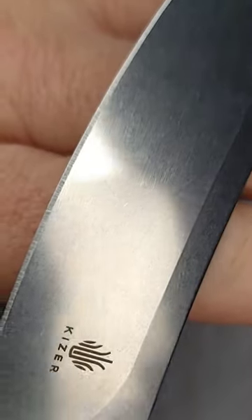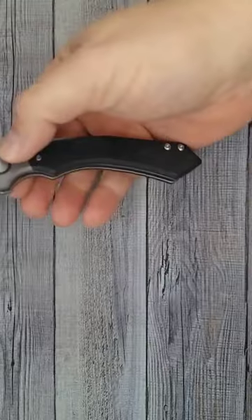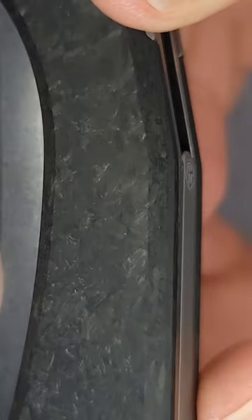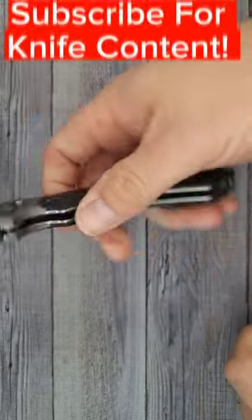It has a great stone wash finish, edges are rounded off and chamfered all the way around. The action on this button lock is so good. The thumb studs have great interaction with my fingers. That carbon fiber looks so nice. There's a hidden lanyard pin. It does not have a reversible clip. Here's your acoustics.